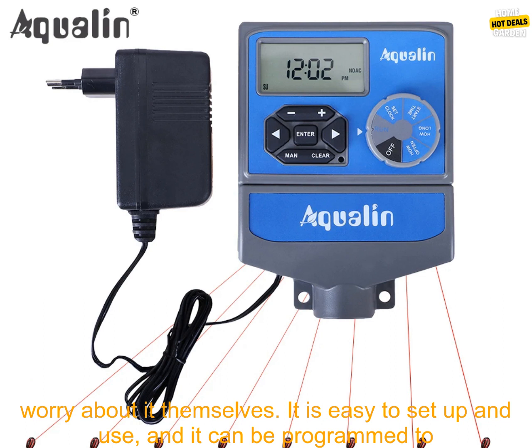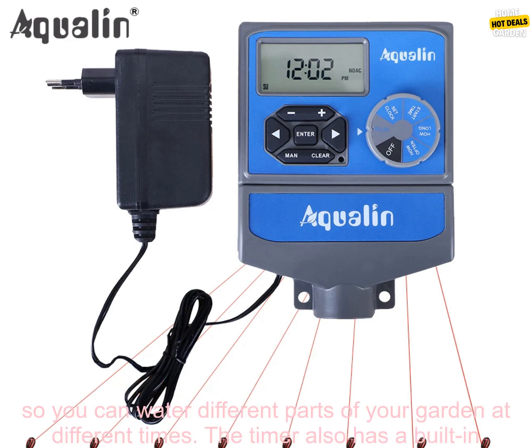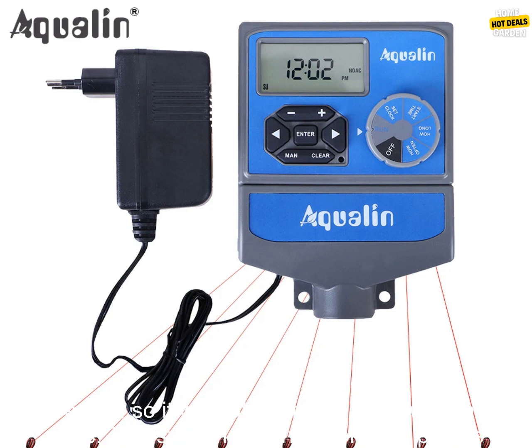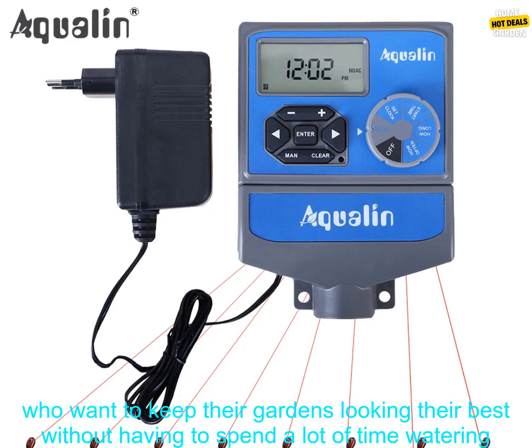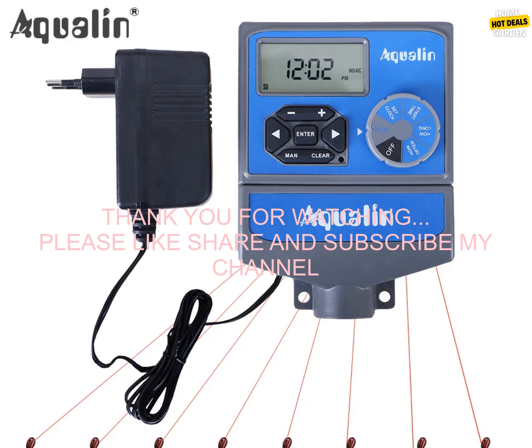Overall, the 8 stations garden automatic irrigation AC 230 volts input controller water timer watering system with EU standard transformer number 10468 is a great option for people who want to keep their gardens watered without having to worry about it themselves. It is easy to set up and use, can be programmed to water plants at specific times, supports up to eight different zones, and features a built-in rain sensor. It is perfect for busy people who want to keep their gardens looking their best.